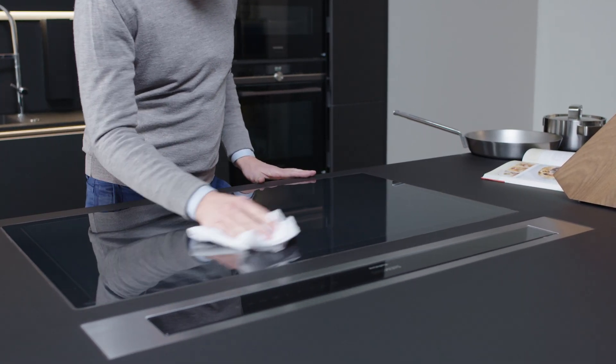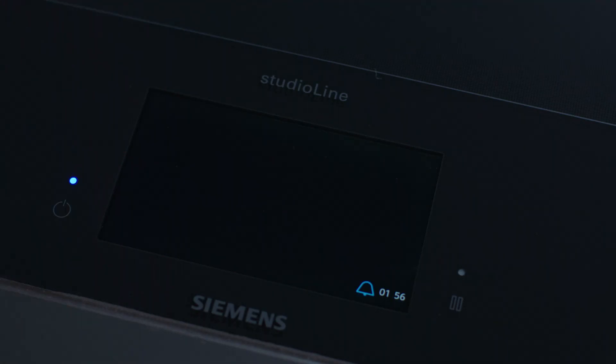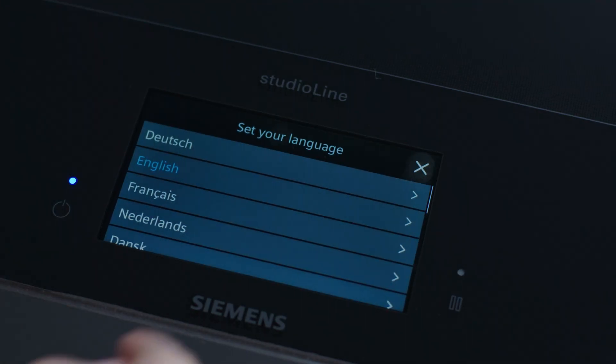First of all, remove the protective film and all of the stickers. Next, turn on the hob and choose and confirm the language.